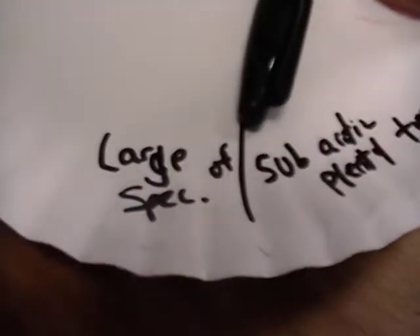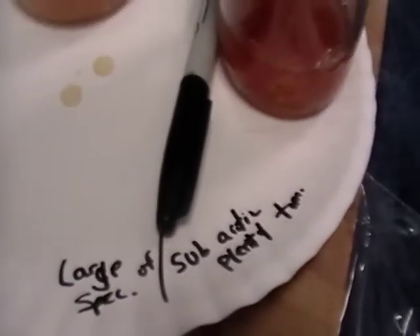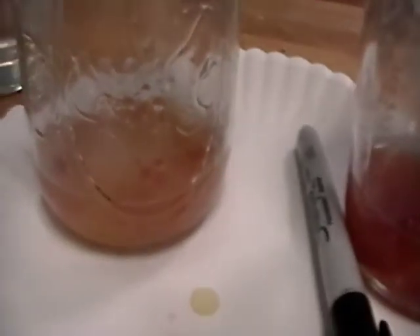Here we have a plate, and this will be the plate that I dry these on after they come out of fermentation. This is a new one that's a large specimen of the subarctic plenty tomato, and that's a smaller specimen, and they'll be segregated.